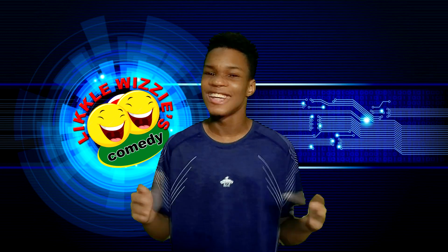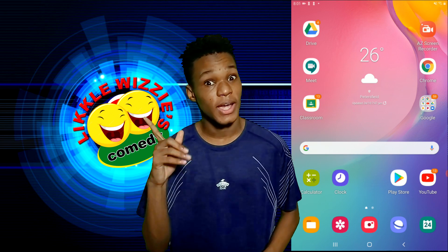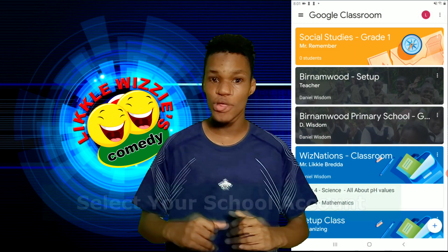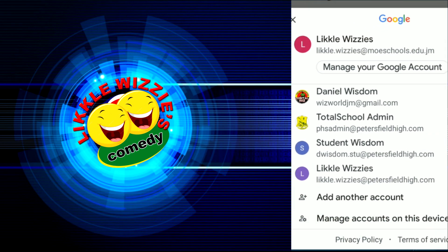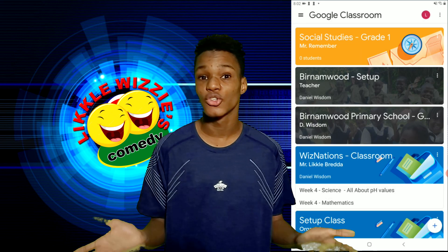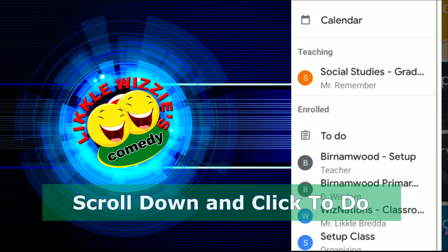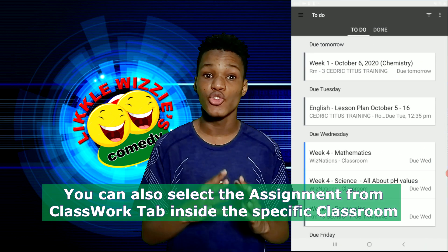Okay guys, let's open the classroom app. By now you should know how to do it. If not, refer to one of our older videos. Make sure you are signed in to the right account. Let's check the To Do list — go to the menu and click To Do. Locate the assignment you want to do.